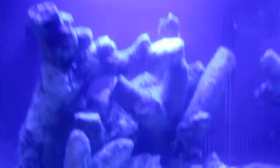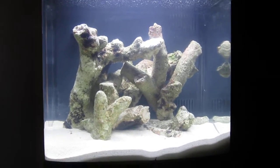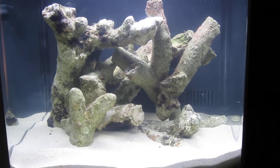It also has a daylight setting — let me see if I can get that going here. Oh, there you go. It doesn't look like a whole lot right now, but the tank is newly cycled and should be ready for some coral really soon, and maybe some fish. So please stay tuned.